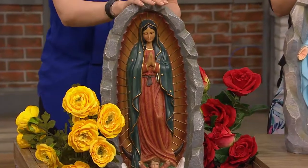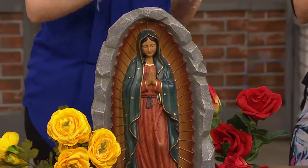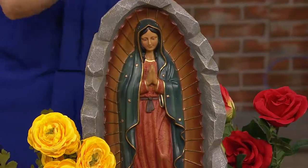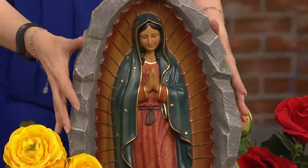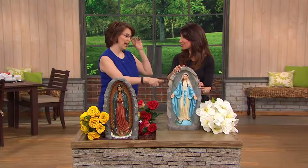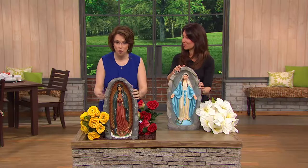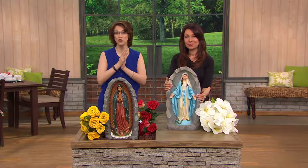My sister's confirmation name is Guadalupe. I have always been fascinated with traveling to areas of sacred history. Going to Tepeyac is one of my dreams, and going to Lourdes is one of my dreams — I think Lourdes is probably going to happen first. To get this quality, this can go outside. It's fine in the snow, in the rain, in the sun, wherever you want to put it.